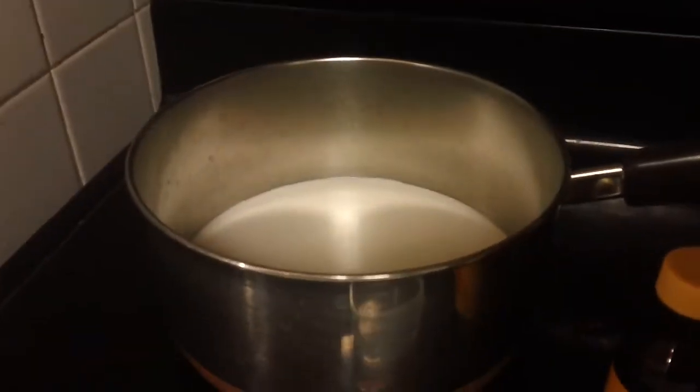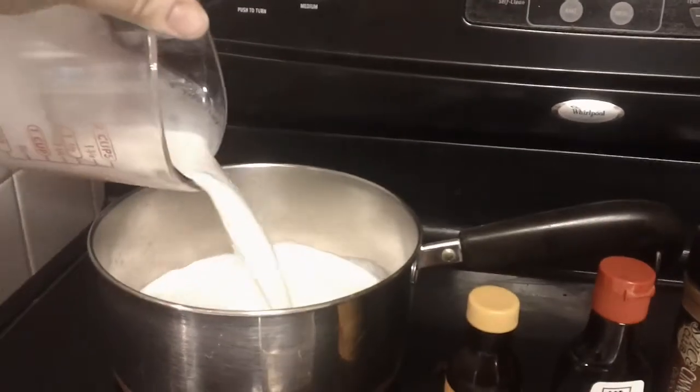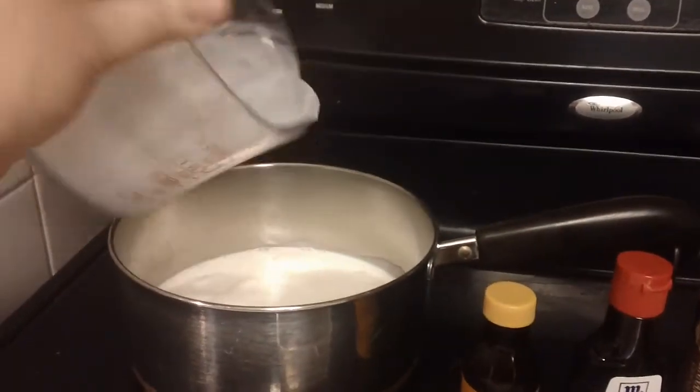You're going to take a cup of heavy cream and a cup of whole milk and put them together in a saucepan over medium heat.